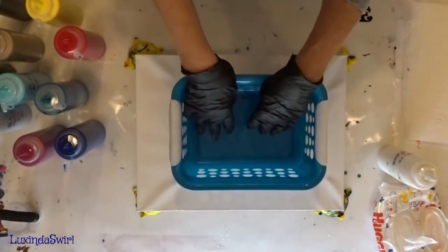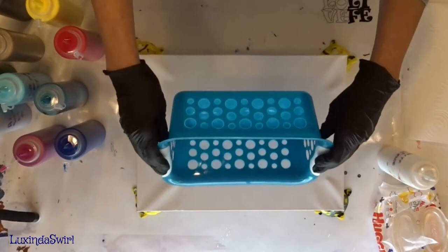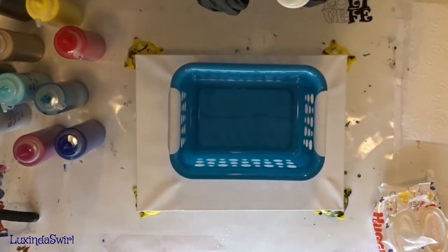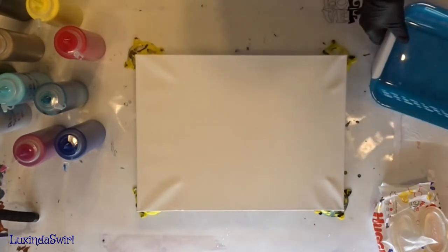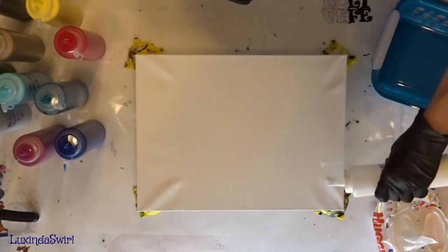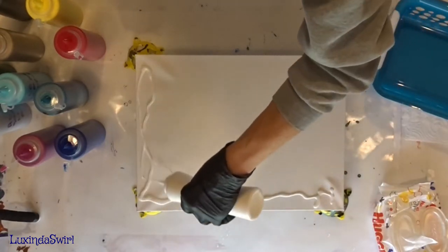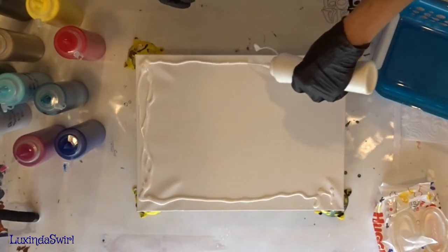We are going to put paint in here, and then we are going to tip it and see what comes out. It should be paint. Let me put down a little bit of a base coat here, at least on the corners and the edges.